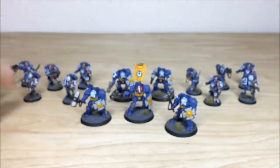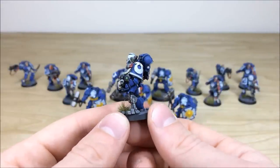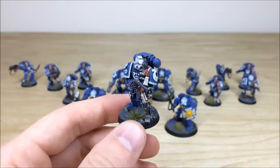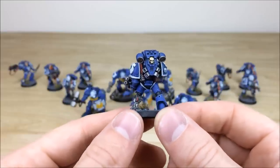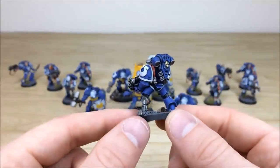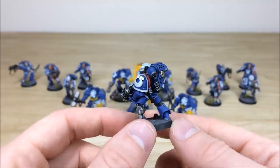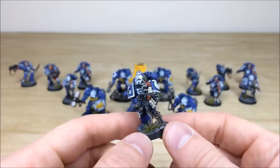Pulling forward the Tyrannic War Veterans — really cool models. This one's got a bionic leg, with all the lenses, script on the purity seals, and every single lens fully highlighted. The little buttons, cables on the back of the bionic leg — all picked out. There's a nice complementary red for the bolter straps as well, which is really cool.